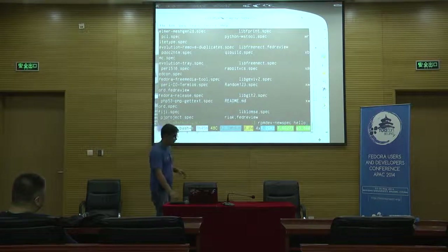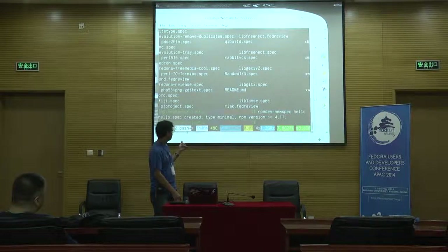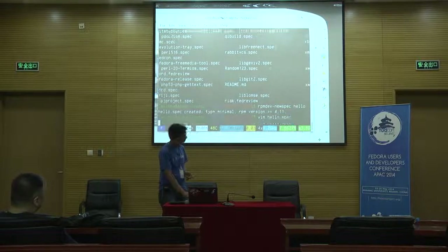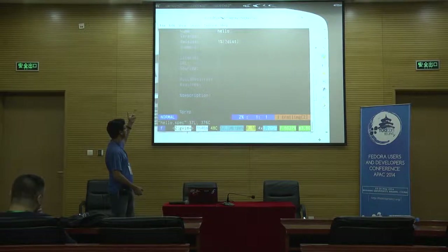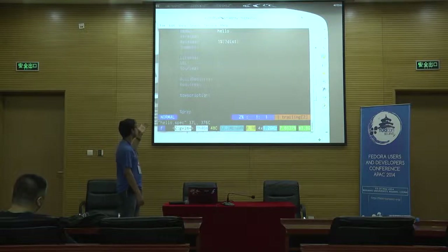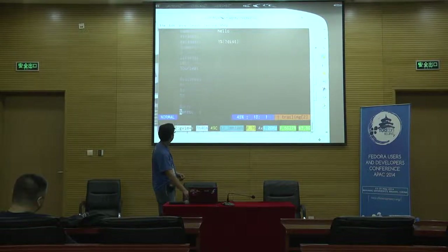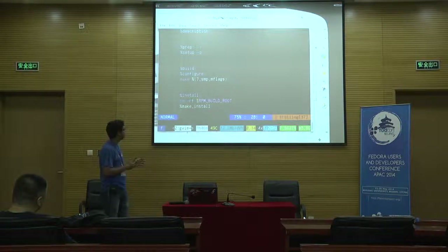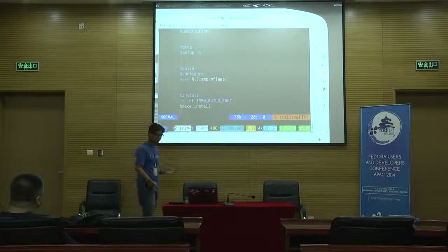Fedora Packager gives you a new tool called RPM Dev New Spec — it just gives you a new spec template. The spec file has a name, version, release, summary, license, and build requires. We have three important sections: the prep section, where you uncompress your tarball; the build section, where you build your source; and the install section, where you install it. It's as simple as that.